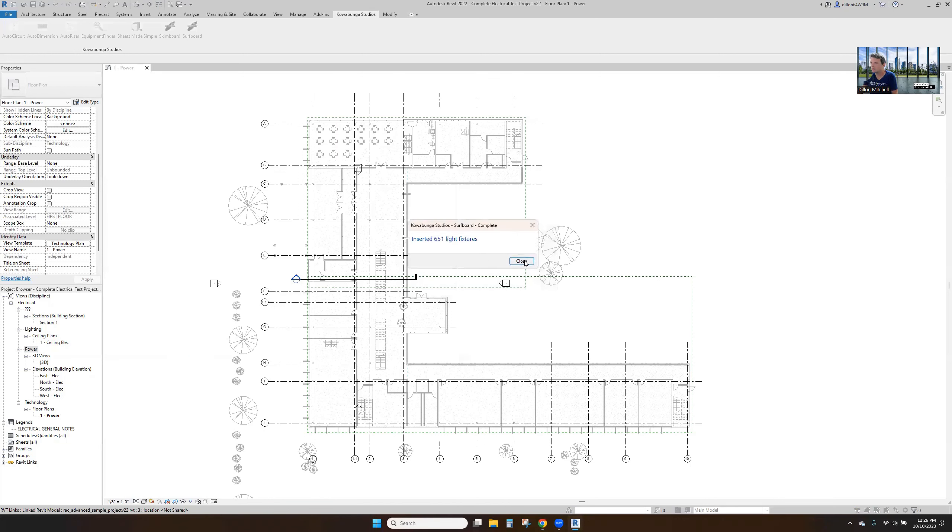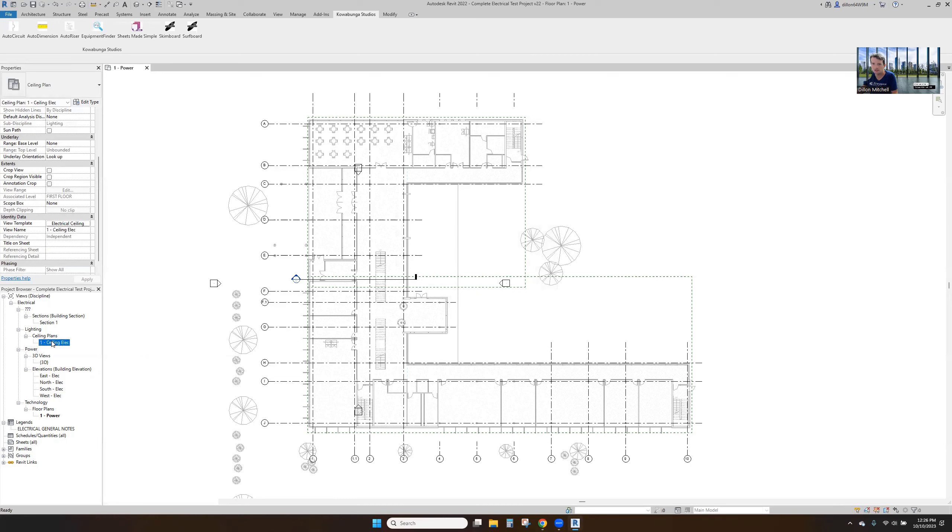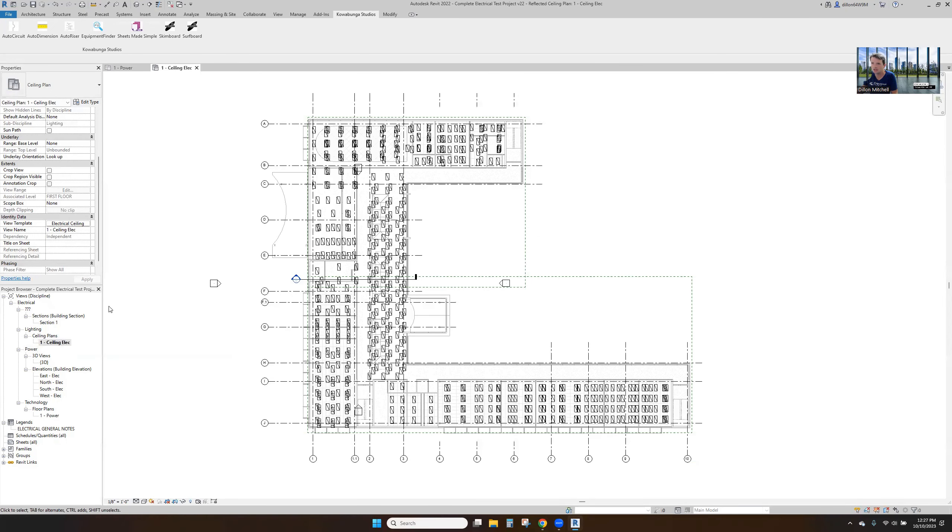Skipping through a little bit while light fixtures are placed — we can see that here in our ceiling plan. This is going through all floors, so don't let that fool you.